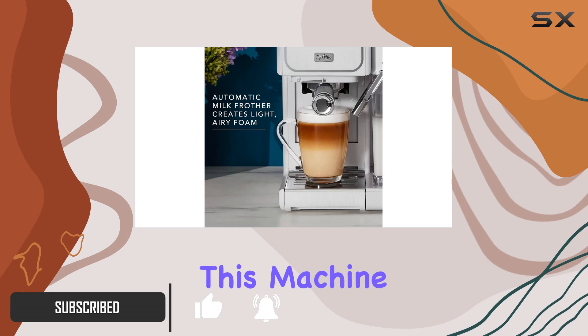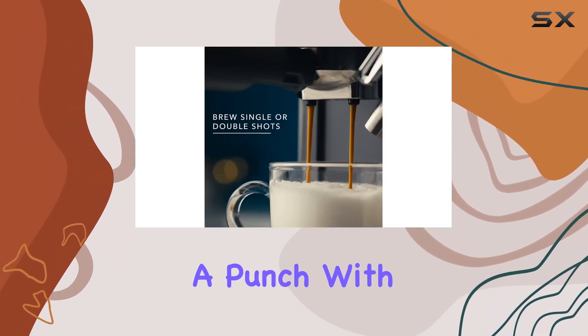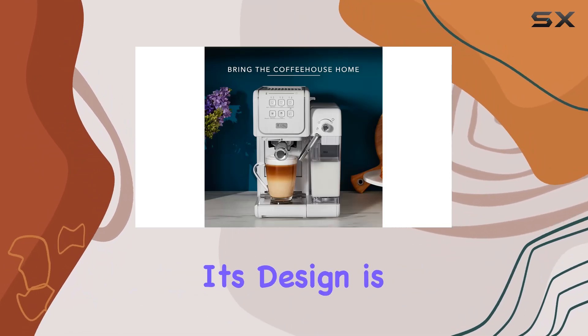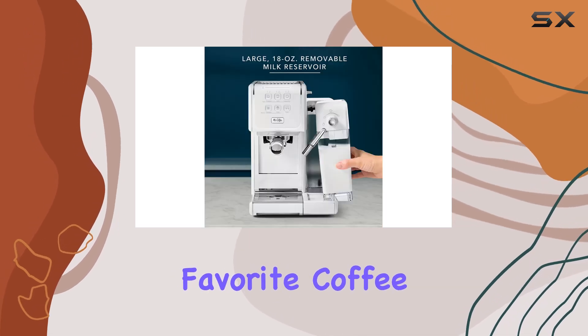With its sleek white design, this machine not only adds a touch of elegance to your countertop but also packs a punch with its advanced features tailored for coffee aficionados. The heart of its design is the intuitive touch user interface, which simplifies the process of making your favorite coffee.